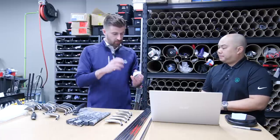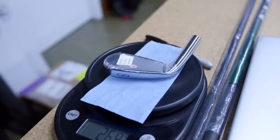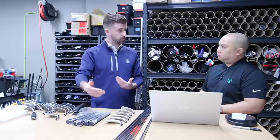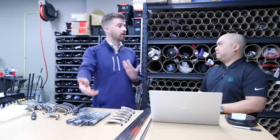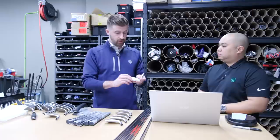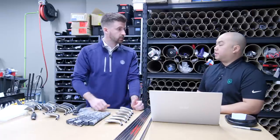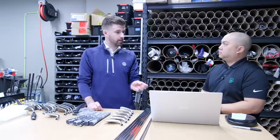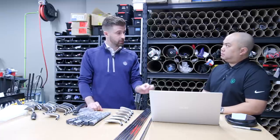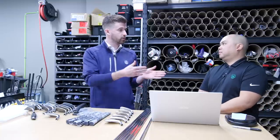The way the clubs arrive to us is definitely not how they leave. Every single Titleist head has been weighed to the decimal of a gram. There are different categories — sometimes you can get a lighter head weight to build a long set, or a heavier head weight for a short set. Every single component — heads and shafts — has been weighed individually. Shafts like Nippon have tight tolerances but can vary by tiny amounts.